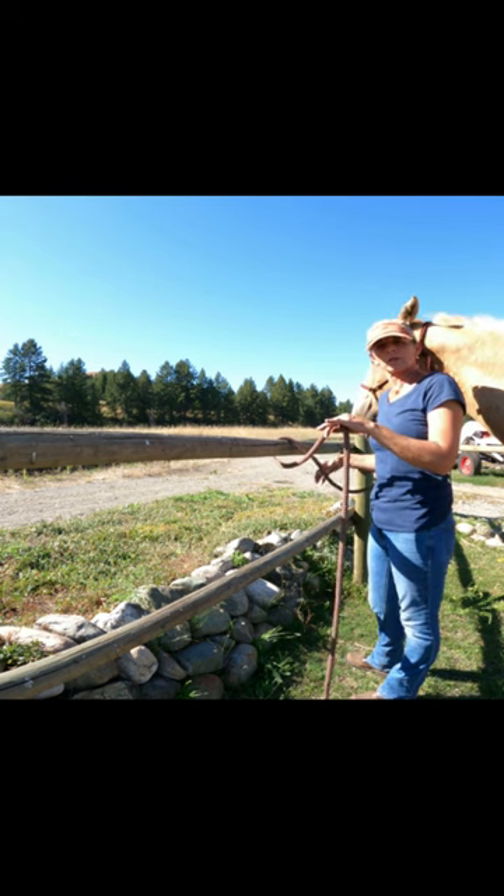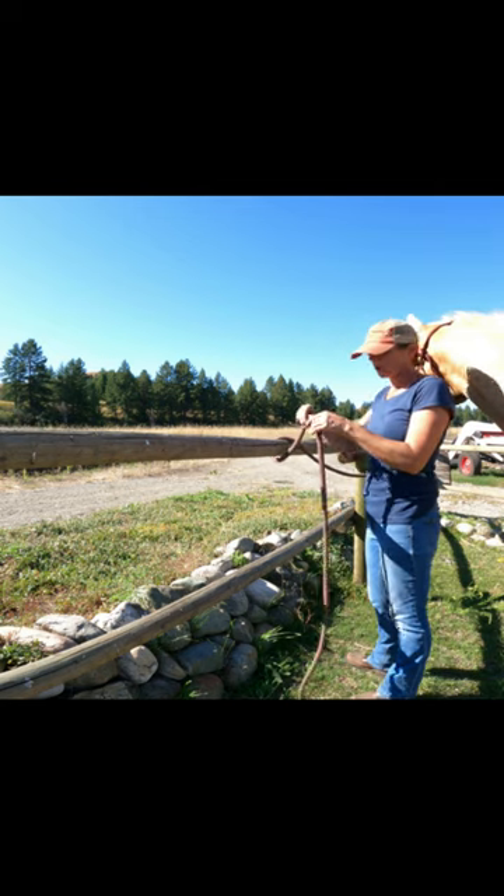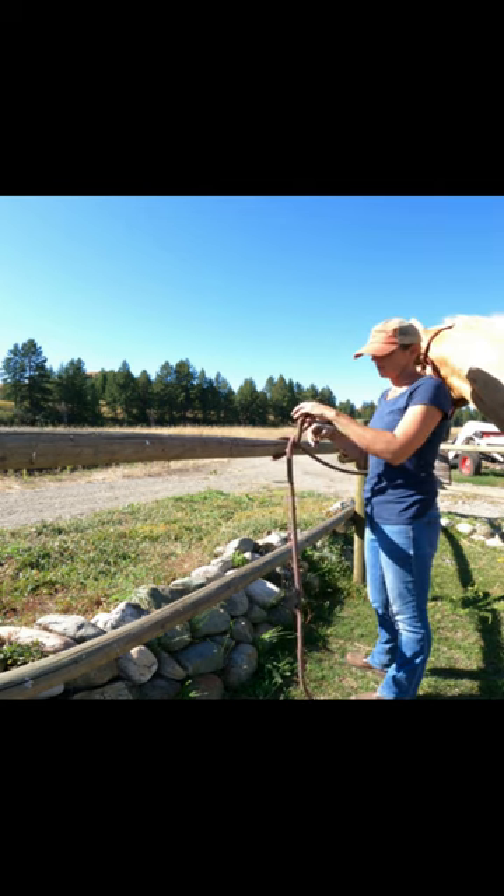Make sure you leave enough slack for your horse to rest comfortably — a foot and a half, two feet. So you're going to take your loose end and make a loop. Do a little twist, and there's your loop.